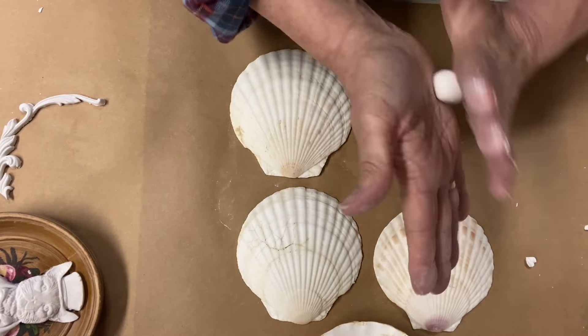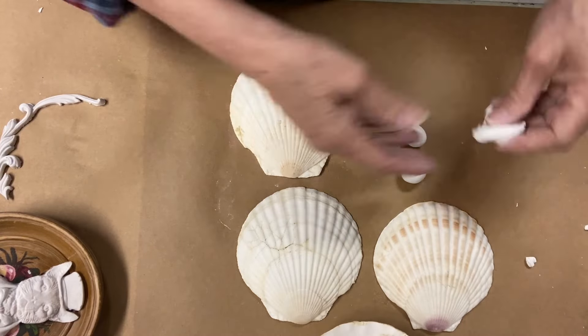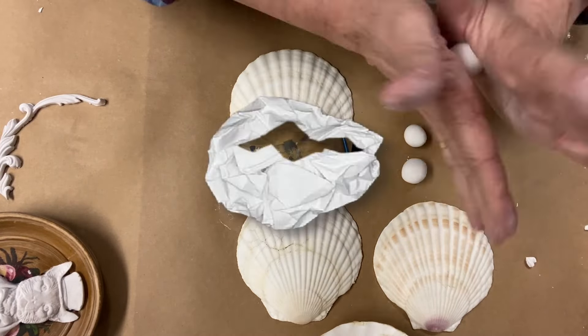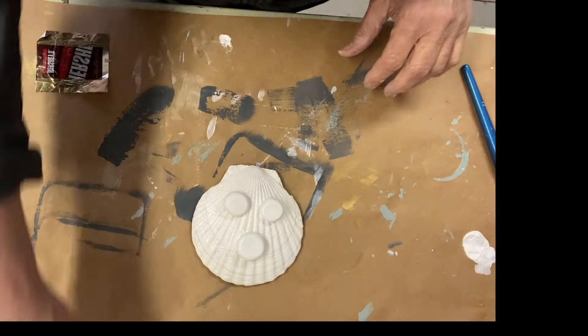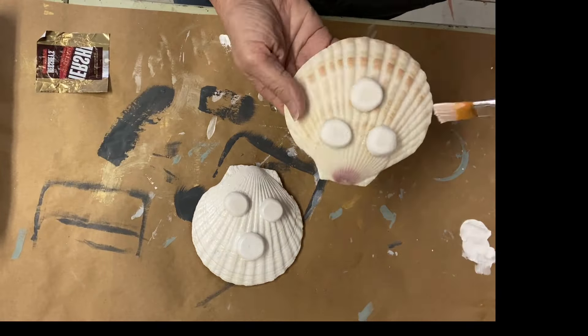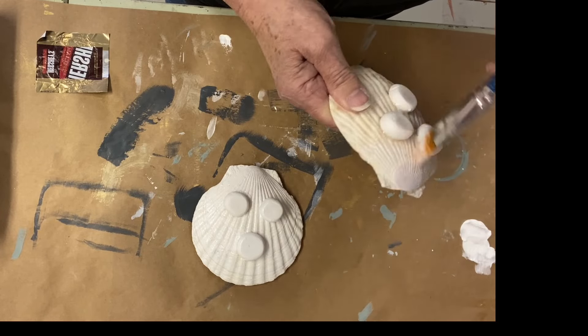I have four of these scallop shells that I found in a pile of craft supplies and I'm going to do all four of them. The nice thing about scallop shells is they have a kind of flat edge on the top, so you're able to do some fun decoration.